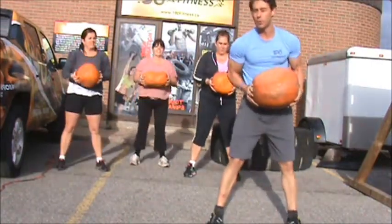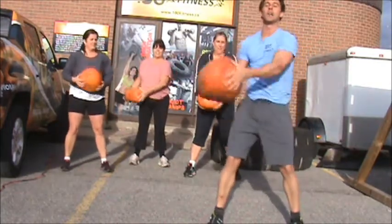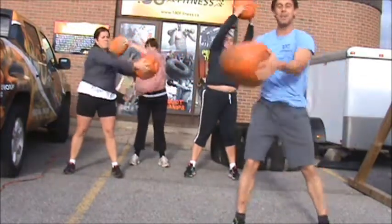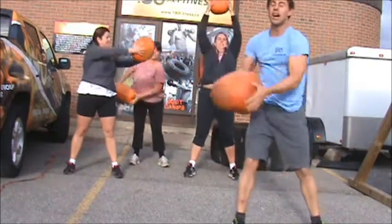Exercise two is called Around the World. So, engaging your core, we're going to have our arms straight — going up, around the world. You can see my assistance in the back. Going one direction and the other. I'd have a timer as well.